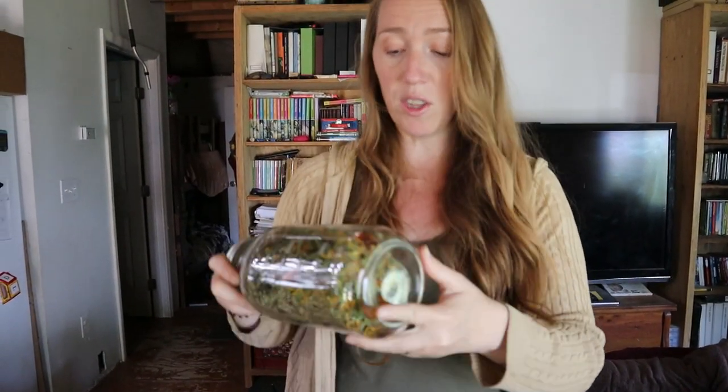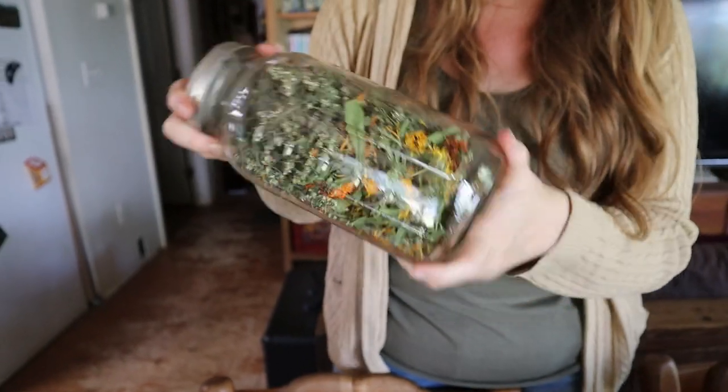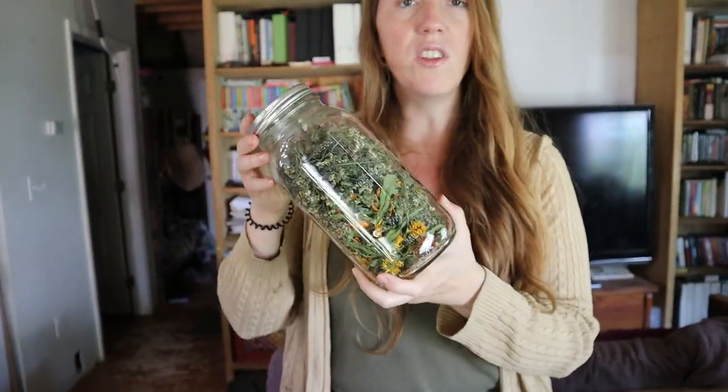I just showed you how to infuse calendula into oil, but I use this same process with all the other herbs. You can do them together — I've done plantain and comfrey together in one oil and it works the same way. For my first harvest, I have calendula and yarrow in here, with a little bit of comfrey too. You can just take them all mixed together, fill it up with oil, heat it up 12 to 24 hours, and then you have your infused oil.